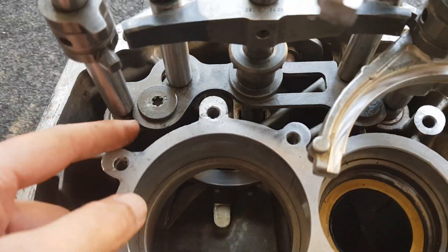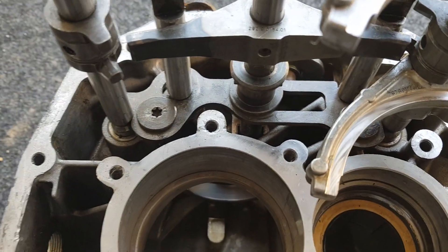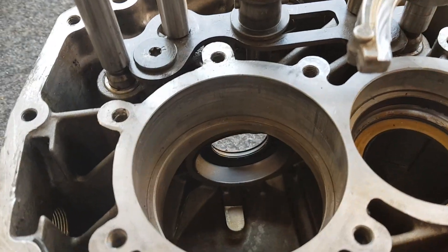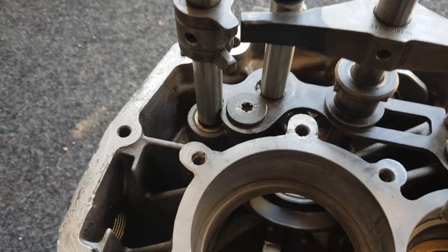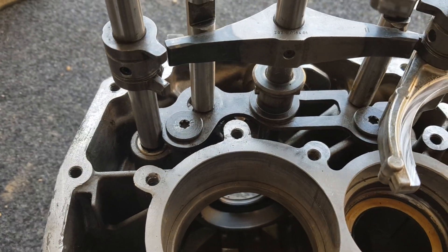There's also a flat plate on here which, when a selector fork is moved, will move that plate so that no other forks can be moved — it basically locks them in position. If I move one of the forks, the plate moves so that no other forks can move, so you can't have more than one gear selected at a time.